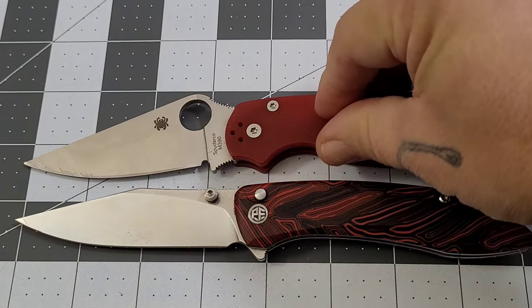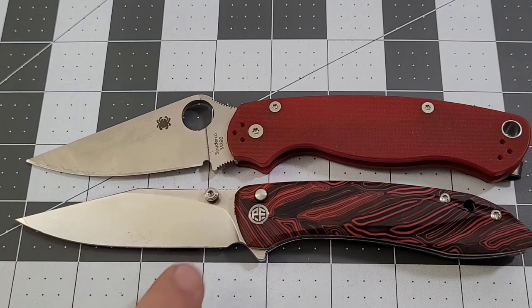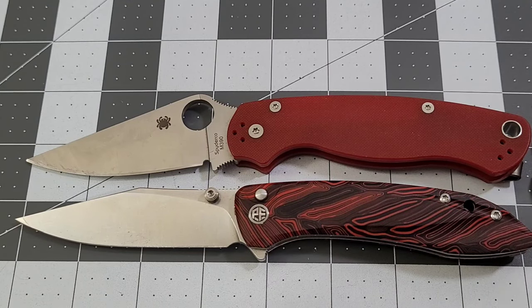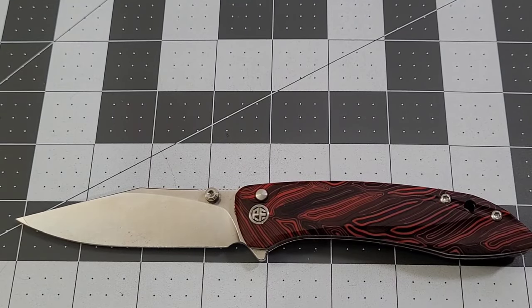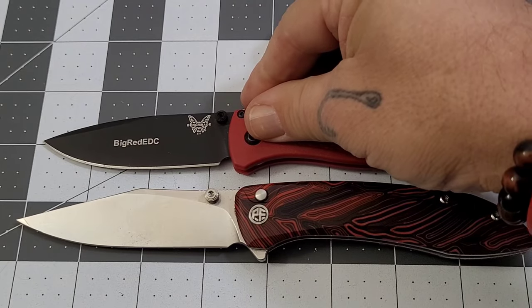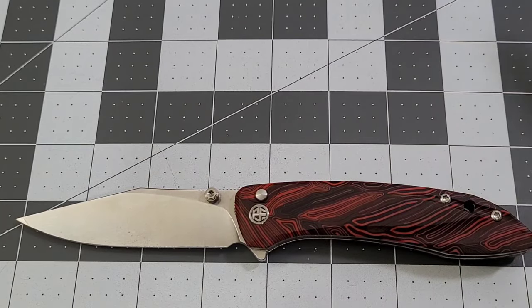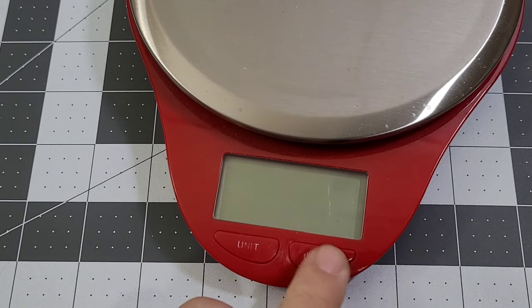Let's do a size comparison. Getting the PM2 out — blades lined up, the PM2 handle comes out a little bit further, so you end up having a little more blade on the Grow. Handles are pretty close. Then the Bug Out is just slightly shorter — about a half inch on the handle and about a quarter inch on the blade. The Grow sits kind of right in between them.